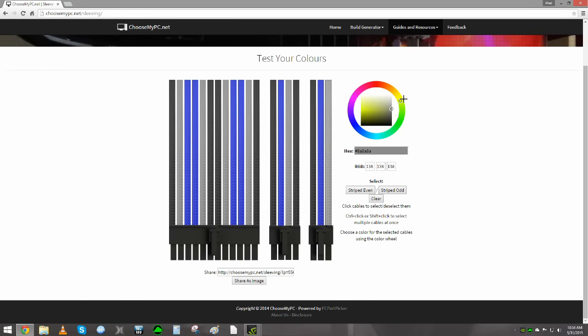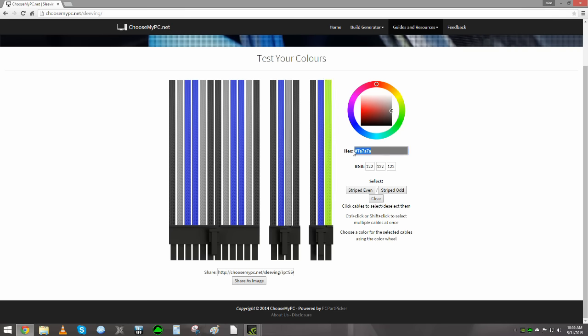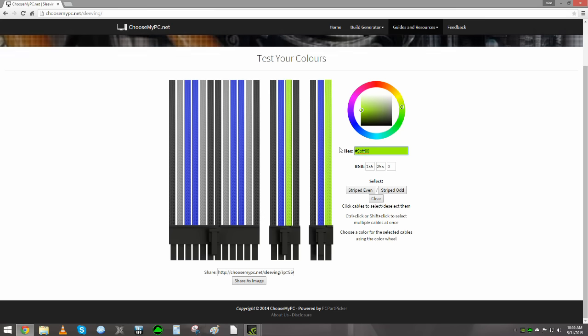Insourced himself is a joy to work with. I had a question about which one of his gray colors matched the Case Labs gunmetal color the best. He replied that he hadn't had a chance to see that color in person, and offered to send me a sample of each of his grays so I could make the best choice. It turned out his charcoal gray is a dead-on match to the gunmetal color of Case Labs cases. So there you go — custom sleeve cables from Insourced.